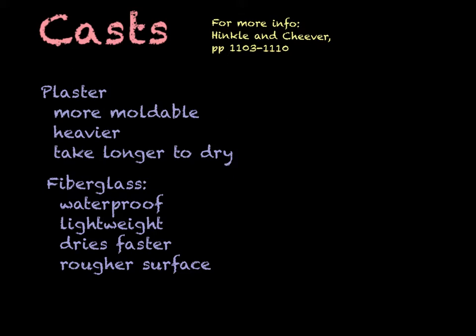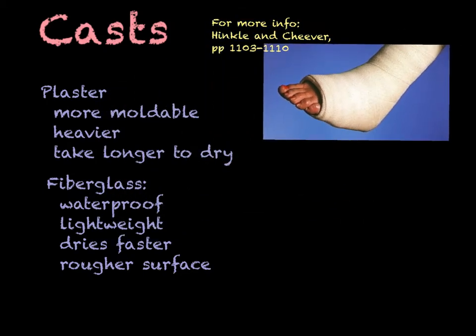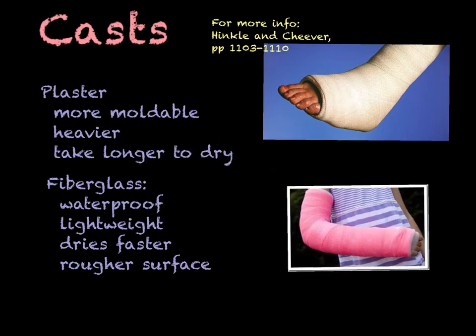Here's a plaster cast, and here's a fiberglass one. You can see fiberglass comes in some fun colors, especially for little kids. Fractures are fairly common in the pediatric population — these are kids hurting themselves on the playground or riding their bike. It's fun to have different color fiberglass they can pick. It's certainly not a main reason to go with fiberglass, but it is a fun advantage.